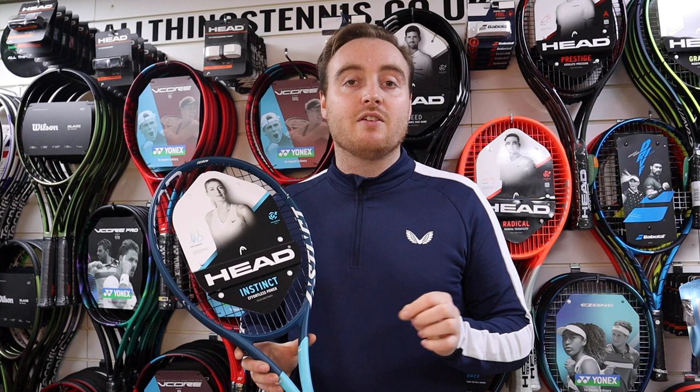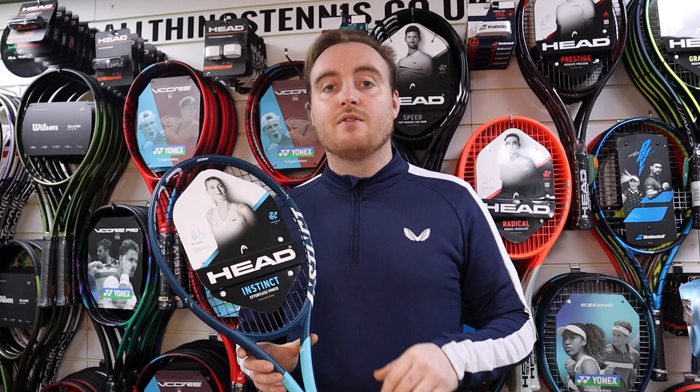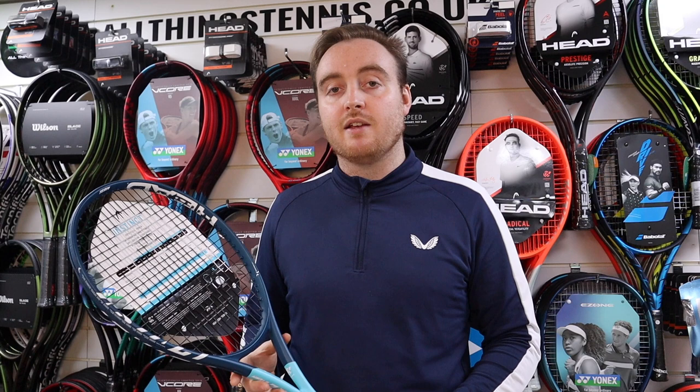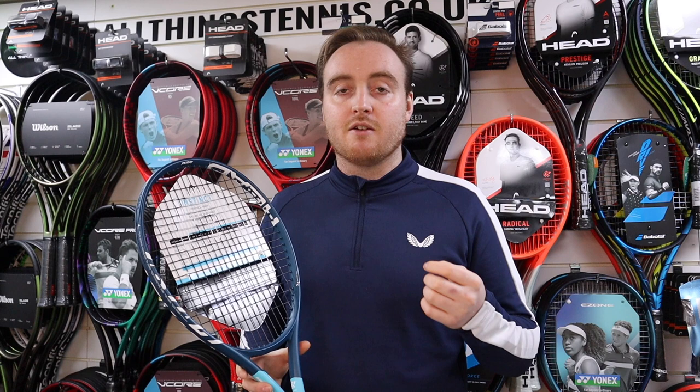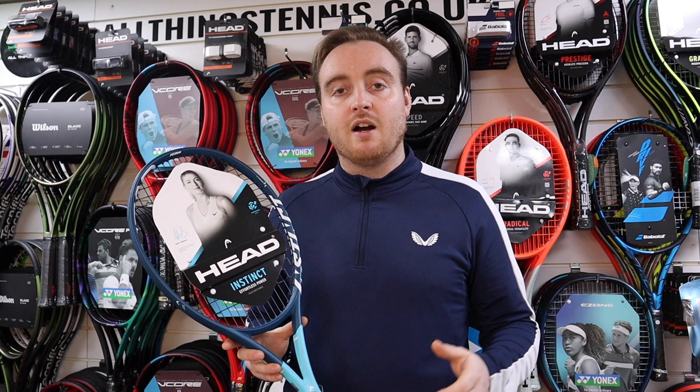Some of the rackets come in one weight, but the Instinct might have one around 280 grams and one around 265 grams, so it's nice and easy to pick a racket suited to you. Head are great at incorporating technologies from the more premium, top-end rackets into these entry-level rackets. You'll still have some graphene in the frame as well as graphite, so you're getting a really solid racket for your money. They look good and they're good rackets from a really good brand under that £100 price mark, with a nice lot of technology for your money.